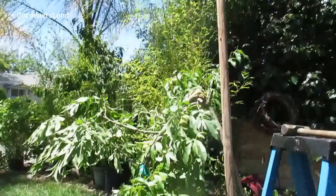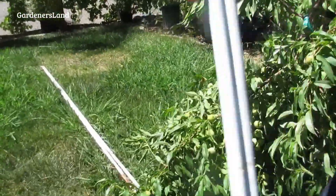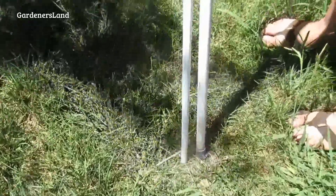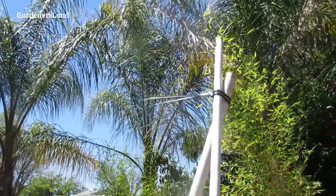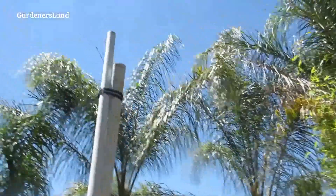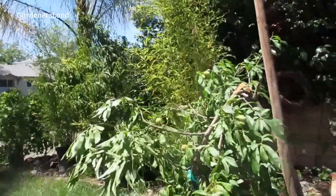There's another set of supports from another tree where almost the same thing happened, except you would thin the fruit out. It was standing there like this, with a little brace holding it down. So it had actually removed itself from the supports. We'll deal with this one too.